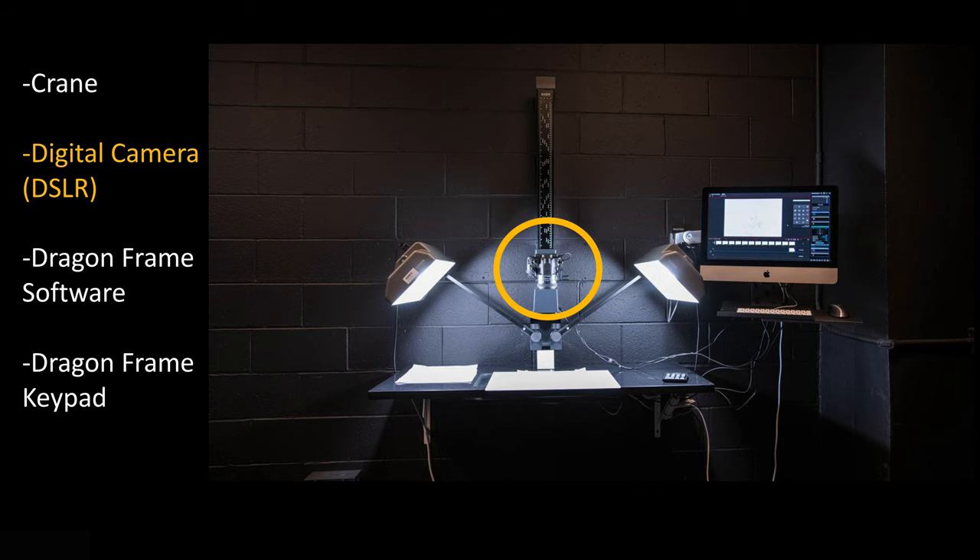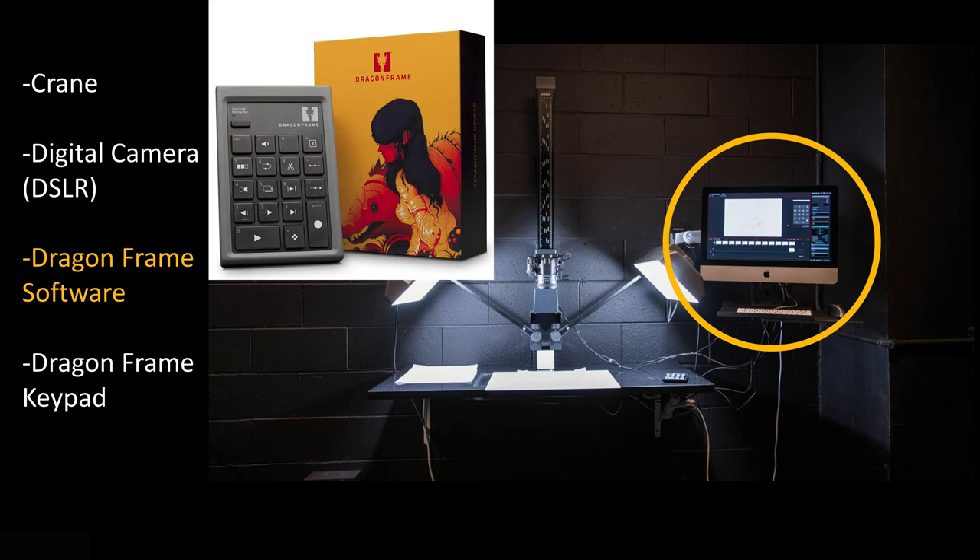On that crane, you've got a digital camera — usually Canon or Nikon, referred to also as a DSLR, a digital single lens reflex camera — and it just gets mounted onto that crane. You can move it up and down. Usually with the down shooter setup, at least here at school, we use DragonFrame software, which is pretty standard stop motion software and what's used in the industry for the most part. That is what we use mostly for the down shooter scenario.